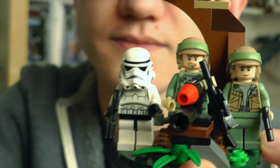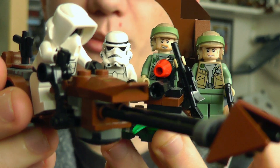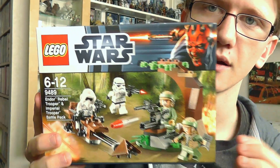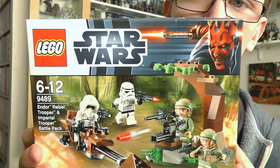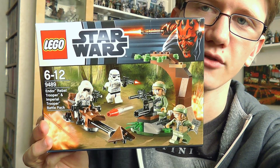So there we go — that is the Rebel Troopers versus Imperial Troopers Battle Pack from LEGO Star Wars, from 2012. I hope you've enjoyed having a look at this set. I'll be back with more LEGO reviews and Hasbro reviews in the very near future, so stay tuned for all of those. Until next time, thank you for watching. Keep collecting, and may the force be with you.